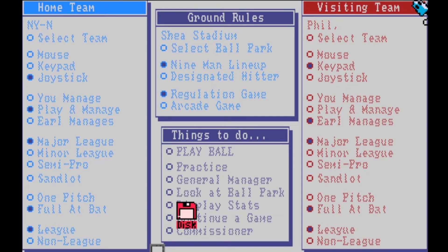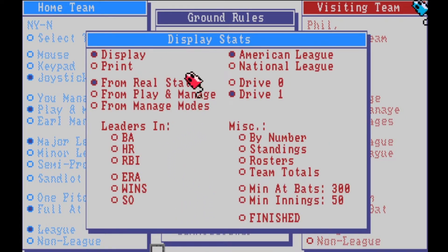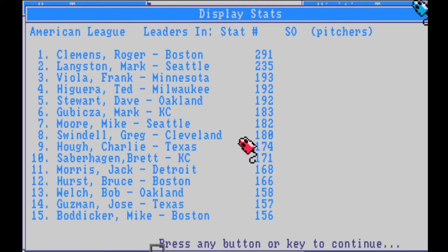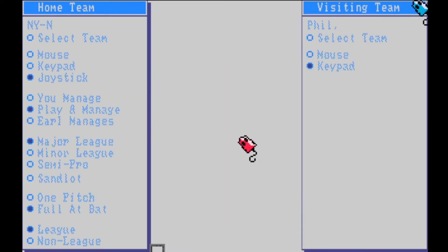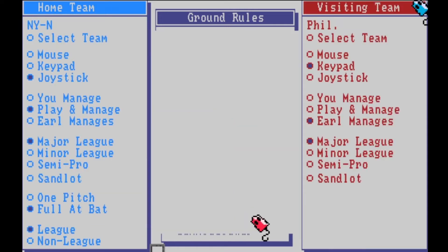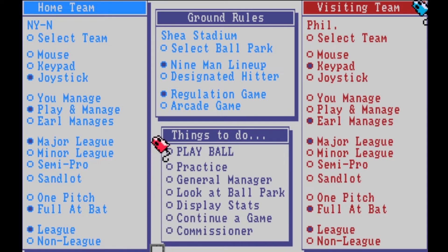There are stats you can display and even print, so if you want to make a real league with friends you could show the standings. Roger Clemens had 291 strikeouts; Frank Viola, who became a Met eventually, was pretty good too. They really thought of everything besides just playing the game of baseball. I can't stress enough how exciting it was when I first got Earl Weaver Baseball on my Amiga. But enough talking — time to play ball!